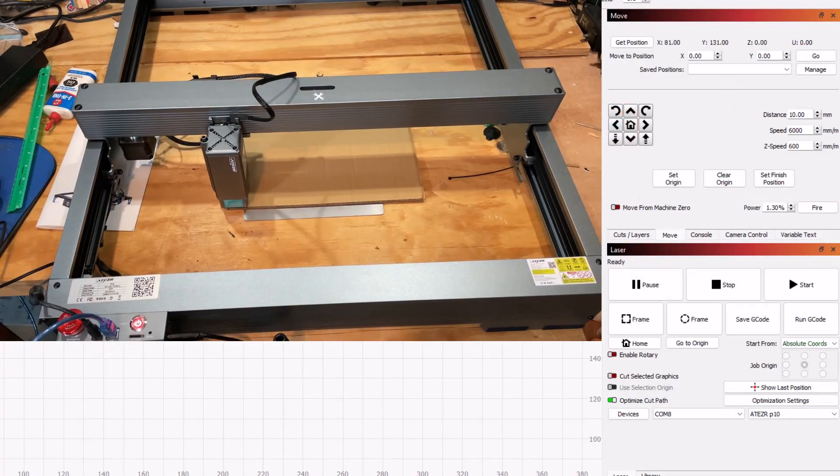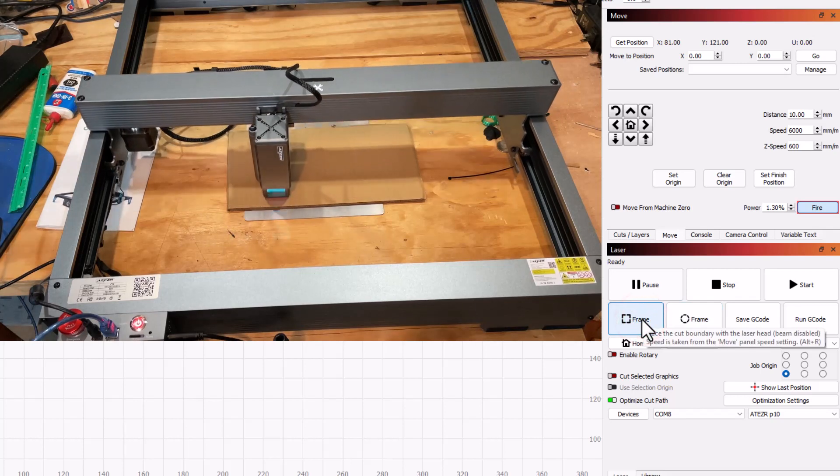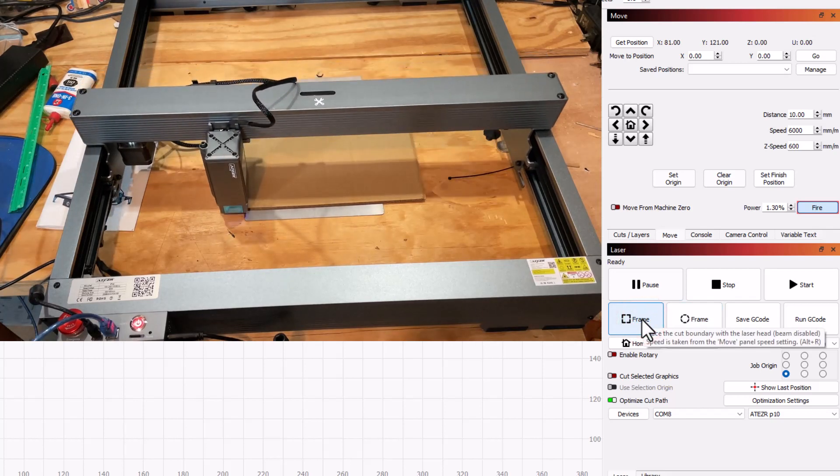Now I can flip the kickstand up and do a couple of nudges to get to the left edge. I'm gonna fire the laser so we can see the beam, making sure I'm set from current position. I'll choose the bottom corner, go down one more chunk, and hit frame to see how that looks.